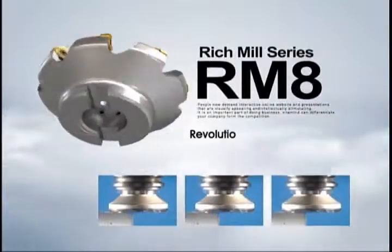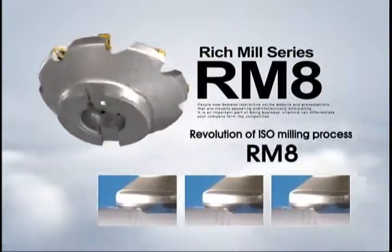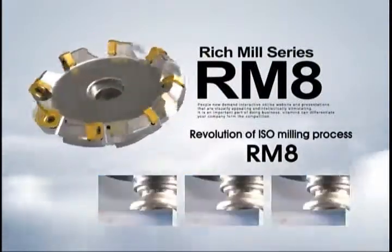Rich Mule Series RM8. Revolution of ISO Milling Process RM8.